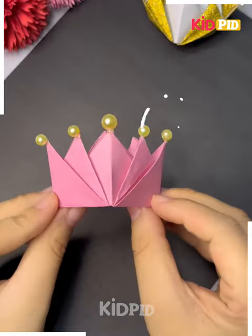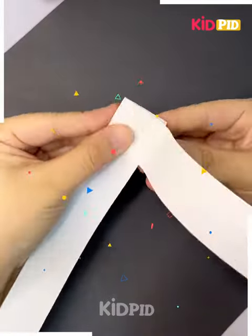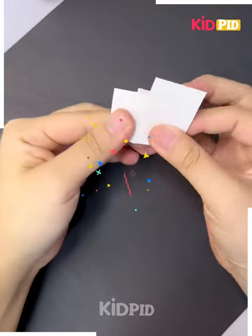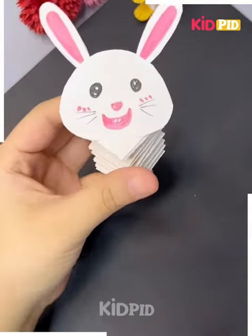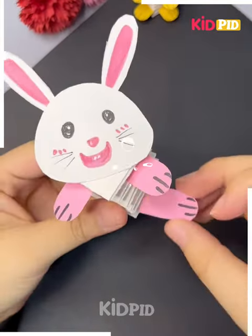We have to paint the crown. Take two white strips as shown in the video. After taking those strips, you can simply see how perfectly this bouncy kitten will look. Make her arms too, and her legs too — they are perfect now.